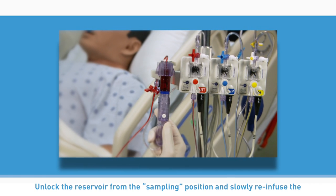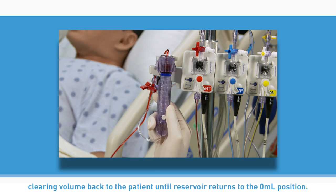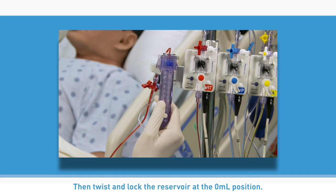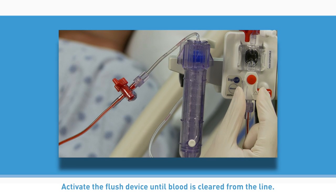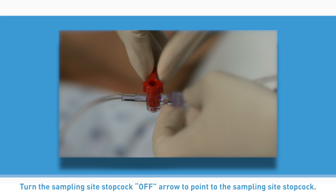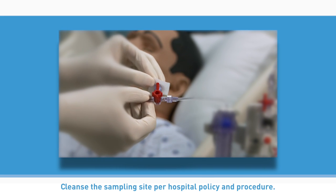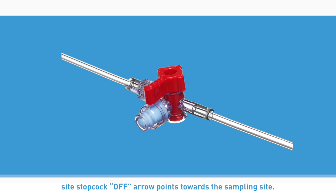Unlock the reservoir from the sampling position and slowly re-infuse the clearing volume back to the patient until the reservoir returns to the zero milliliter position. Then twist and lock the reservoir at the zero milliliter position. Activate the flush device until blood is cleared from the line — short flushes may clear the line better. Turn the sampling site stopcock off arrow to point to the sampling site stopcock. Cleanse the sampling site per hospital policy and procedure. Note: when monitoring patient blood pressure, ensure the distal sampling site stopcock off arrow points towards the sampling site.